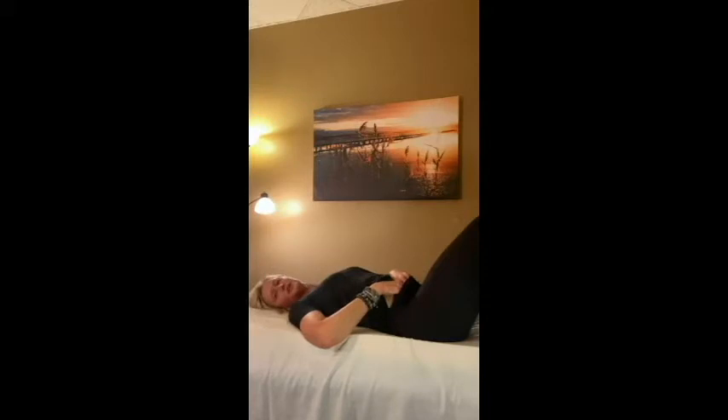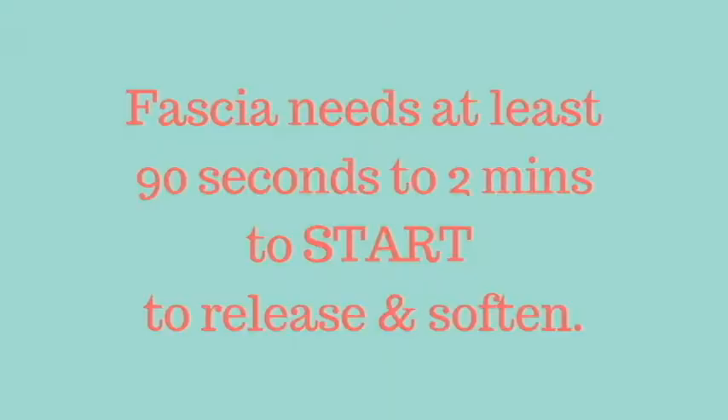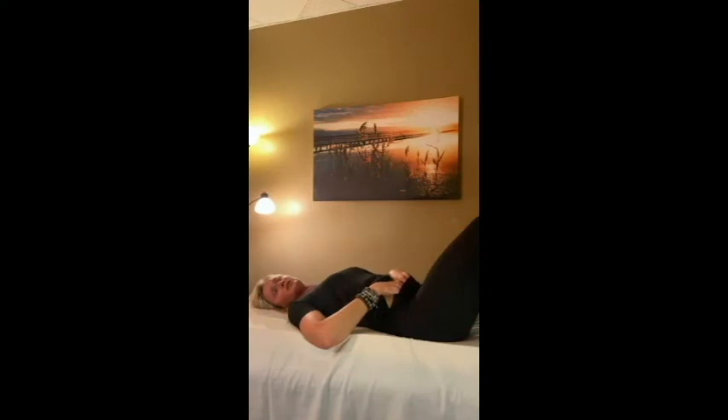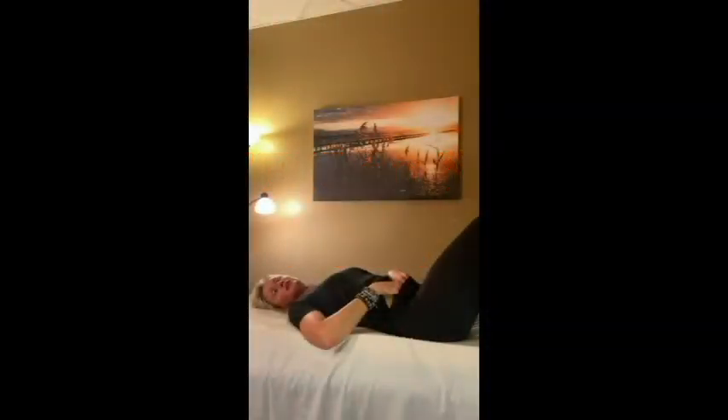When we do a myofascial release, which is what I'm guiding you through, we want to wait at the barrier — we're not forcing our way in. It takes the first 90 seconds to two minutes for the body to start to respond to the pressure you're putting in. Hold, and then as your body starts to soften, give your body permission to lead your fingers where they need to go — whether that be deeper down, or to the right or left, without sliding on the surface of your skin.